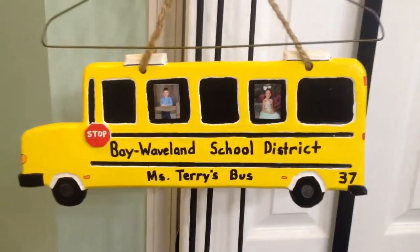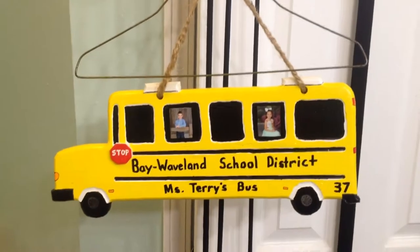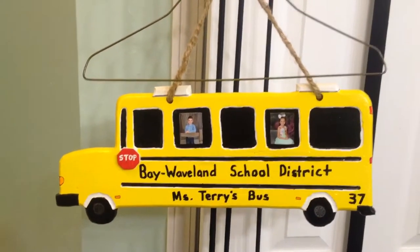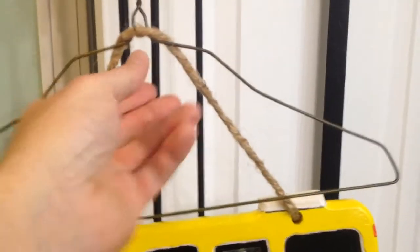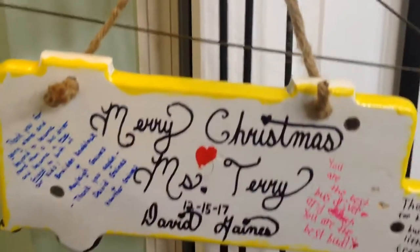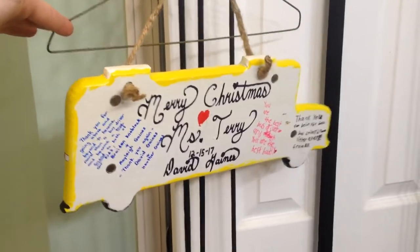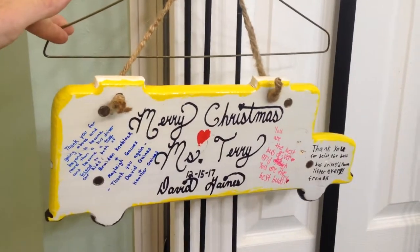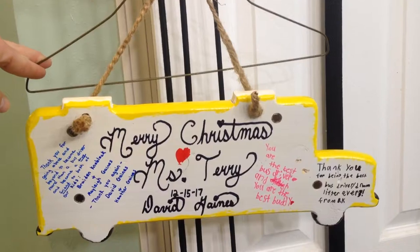As you can see, I put a picture of the kids on it — Bay Waveland School District. Bus number is 37, as Terry is the bus driver. A picture of two kids that are currently in school. And here on the back I have the clear coat on the back as well. Turned out really good.